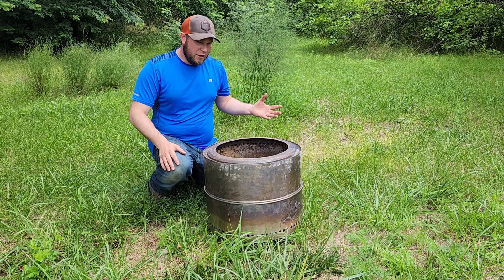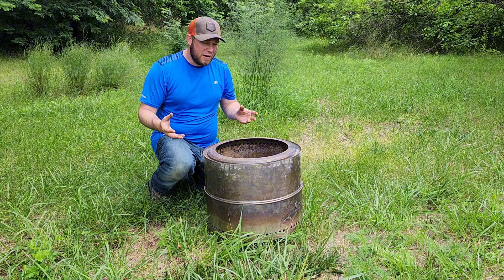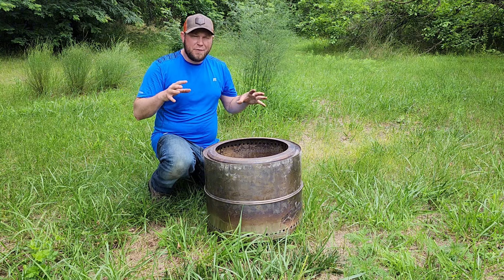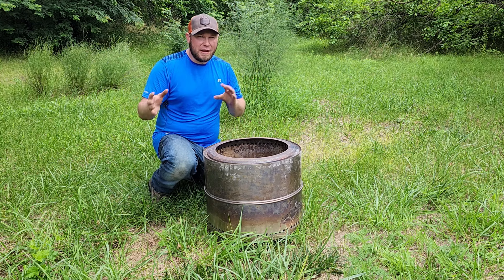Hey guys, I just want to jump on here really quick and tell you about this off-brand Solo Stove that I bought back in December of 2023. I want to do a little review on it because it is kind of a budget smokeless stove, and I want to tell you the things I liked and the things I didn't like.